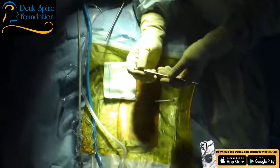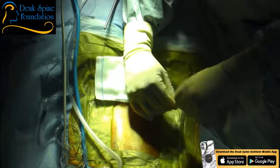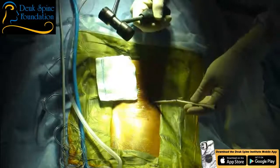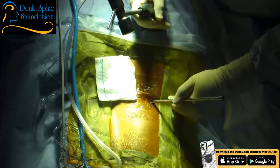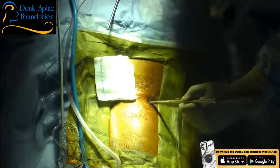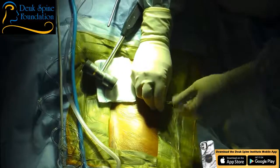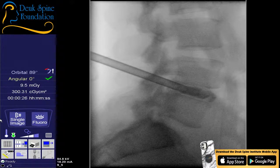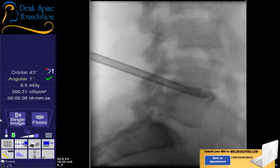The surgical team gets started. Dr. Duke is informed by staff that the next patient in pre-op is anxious and crying. He instructs the team to find out why she is anxious before administering any sedating medication — he wants to understand her concerns first, asking if she is a smoker and suggesting someone go talk to her. He reiterates that this is the least invasive spine surgery in the world and there is no reason to be anxious.